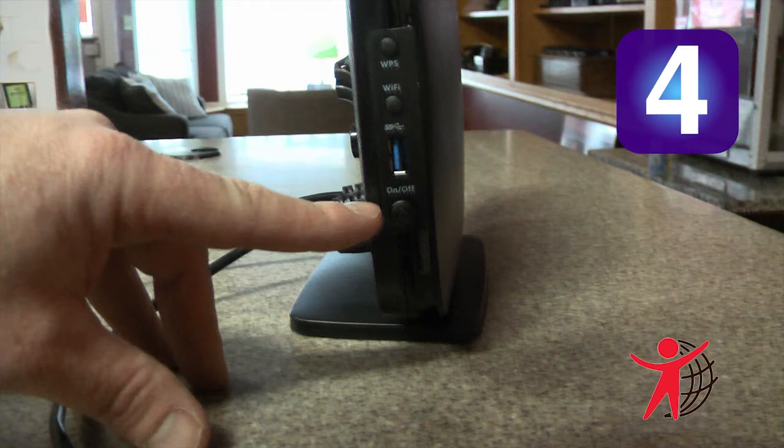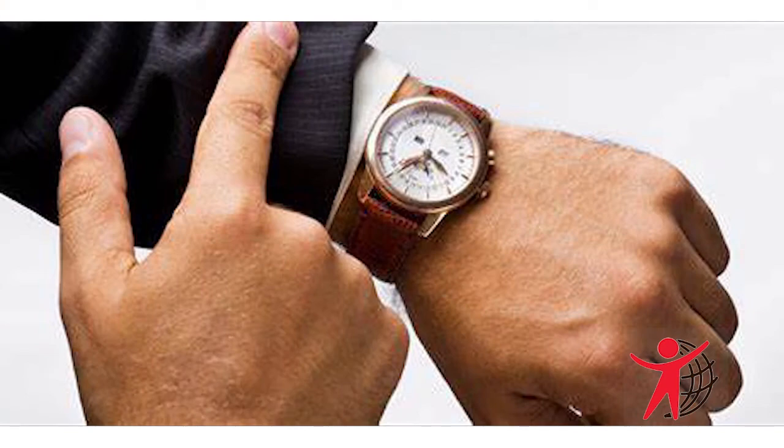Step 4: Turn on the unit by pressing the on-off button on the side of the gateway. Your gateway is automatically being set up to connect to the internet. This process may take a few minutes to complete before you can begin using your internet applications.